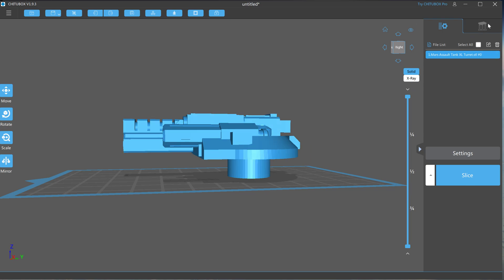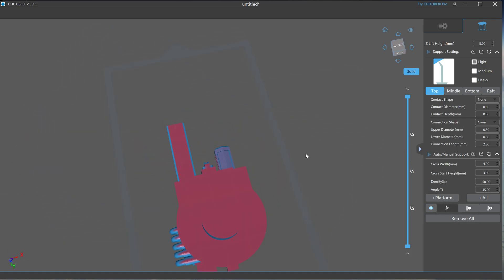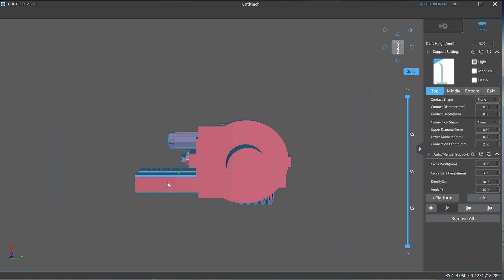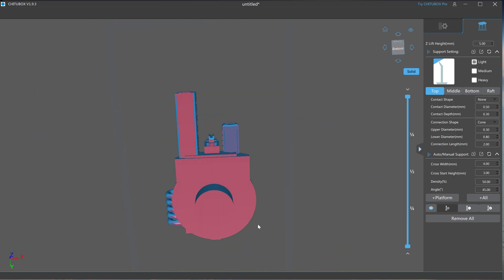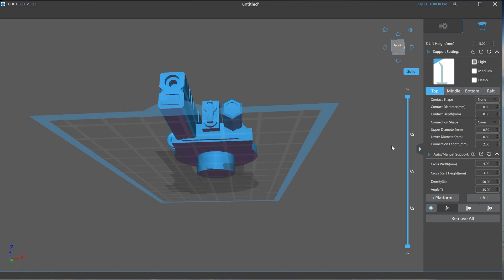What ChituBox has is an auto support button, which will find and calculate where you need supports. It's not going to make a solid block of supports, of course — it knows that you're going to have to remove them. These are another group of settings. The stock settings seem to work fine for me, but you can find settings online for your printer and that resin type for supports.